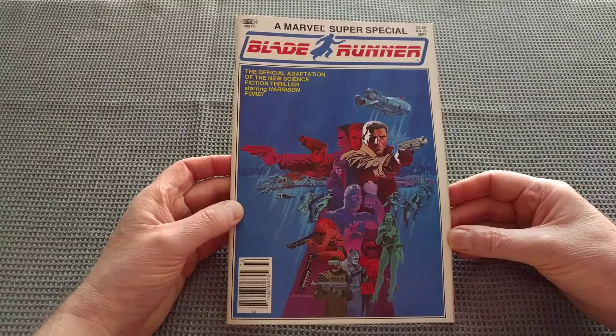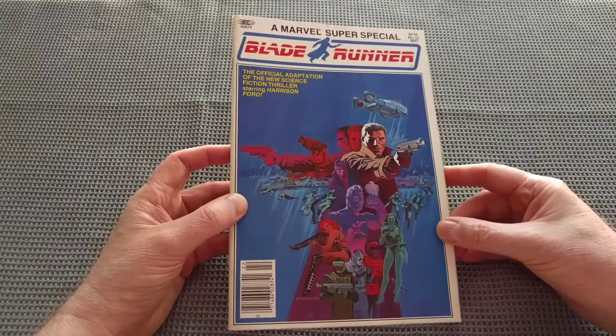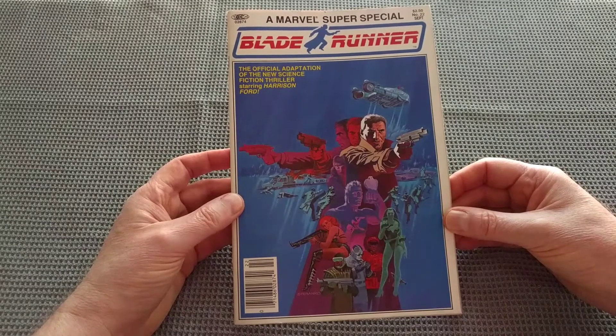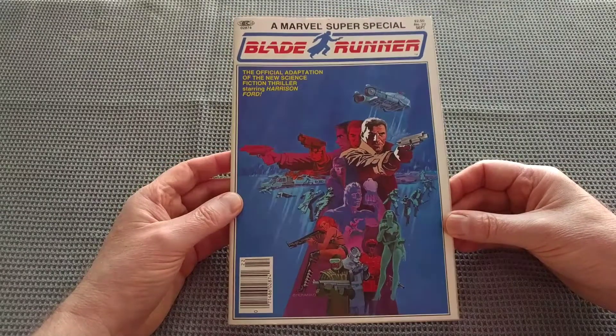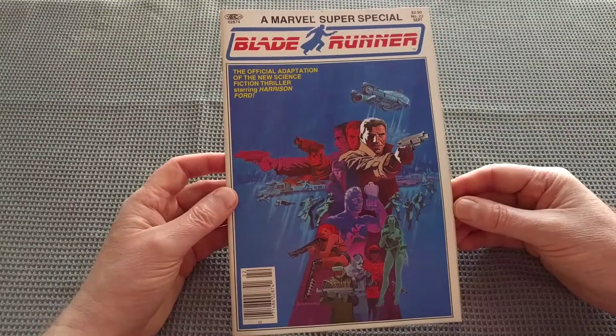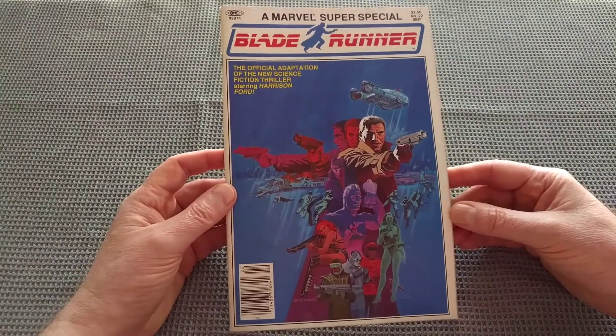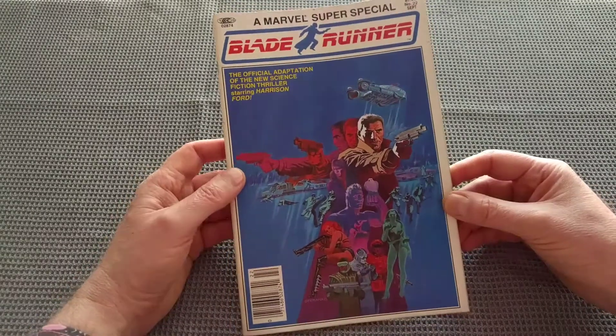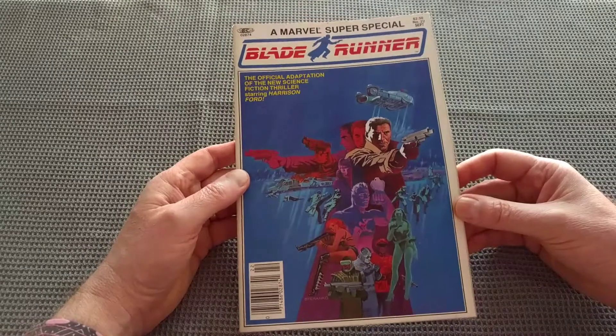A friend of mine had this from my high school days. He bought it back in the day, and when he was moving away, he was going through his old stuff and he said, hey, you like Blade Runner? Do you want this comic book? And it has sat on a shelf for decades. Never actually read it. So it'll be interesting to compare this, since I know the original theatrical cut very well. How does this official adaptation match up to that?